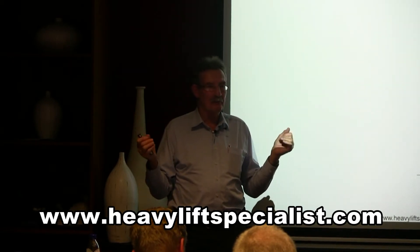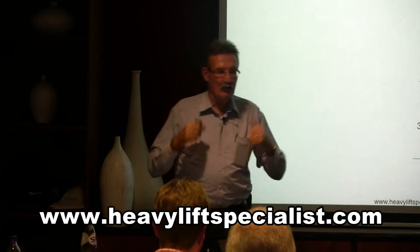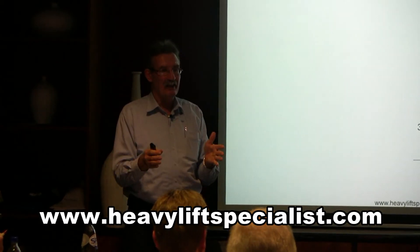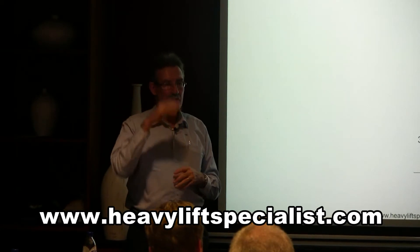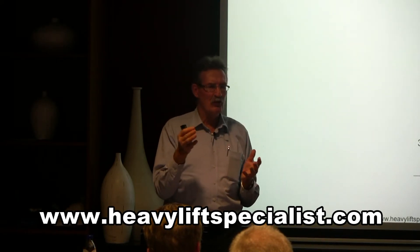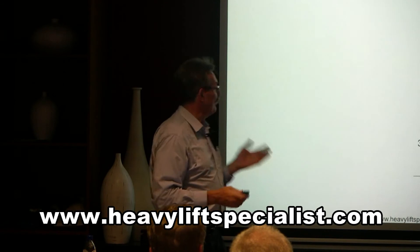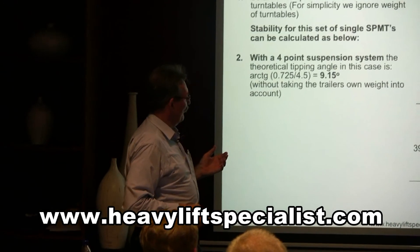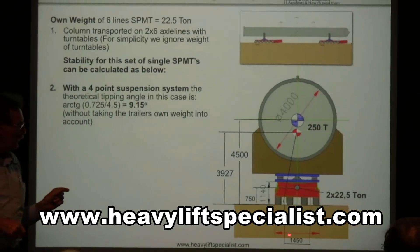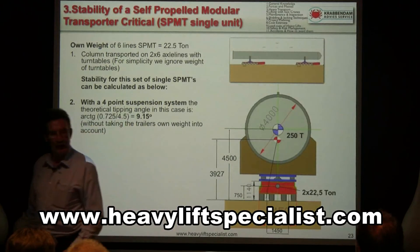With a trailer it depends on a lot of things: height of center of gravity, type of trailer you use, etc. My simple rule of thumb is when your load height is twice the width of the trailer, you're getting close to 10 degrees — you must do some calculation to find out the stability. Can you still transport it safely? Should you change to four points? And don't forget: here is a very high load on a simple single self-propelled transporter with only a base. It looks like it's 245 wide, but the base is only 145 — almost like a rail track, so narrow.